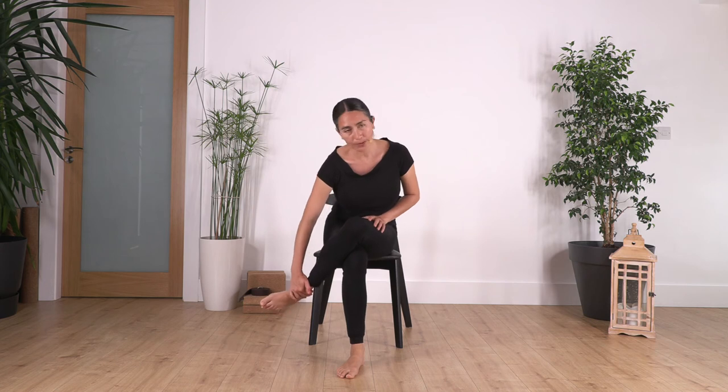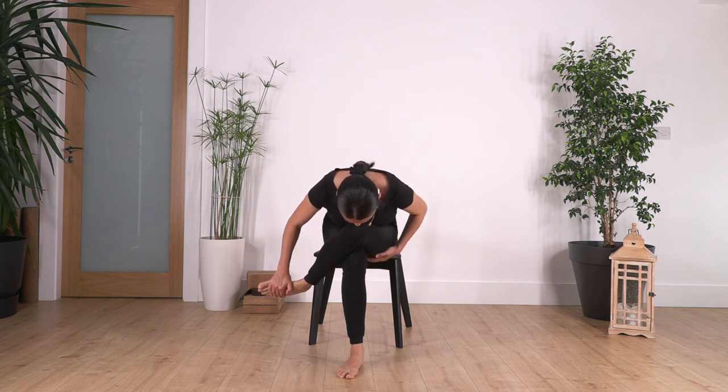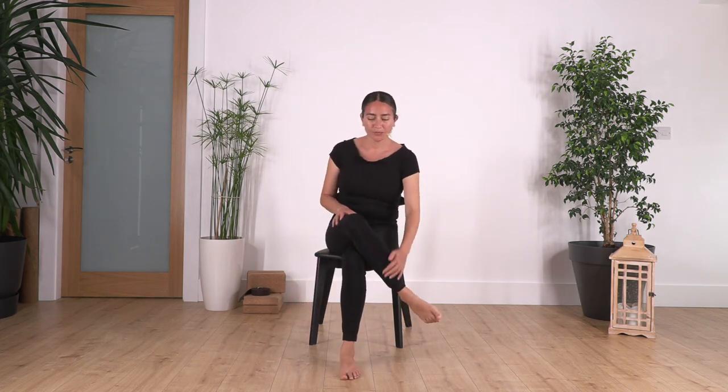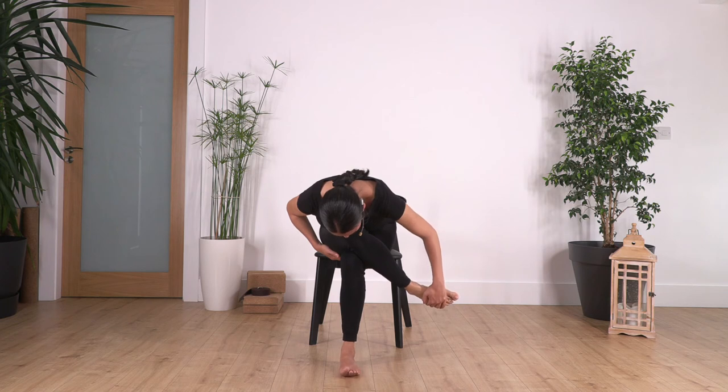Back to the first stretch — ankle on thigh, no gap between the thighs. Hold your ankle and foot, pull it backwards, lean forward, and hold here for four. A nice stretch on the leg: three, two — deep breath — and one more. Raise your torso, swap the legs, pull the foot backwards, lean forward, hold for four, three, and one more.